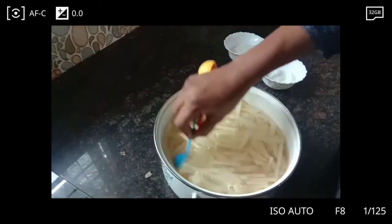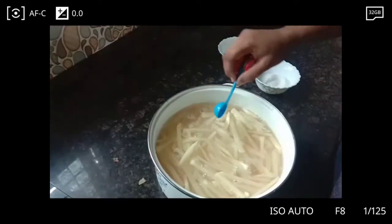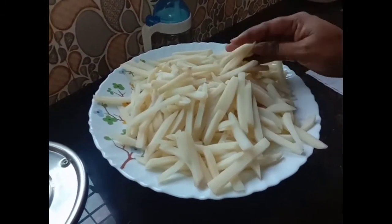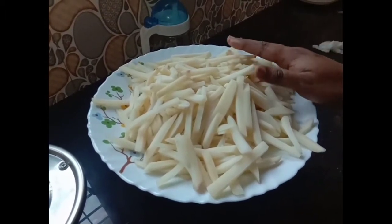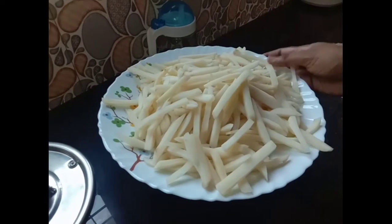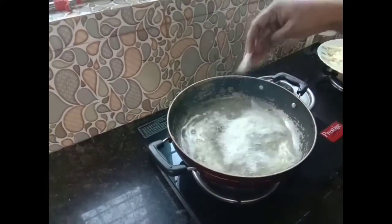Put the fries in the pan. Add a little bit on the pan. Put the oil in and bring to a half boil, then full brown.